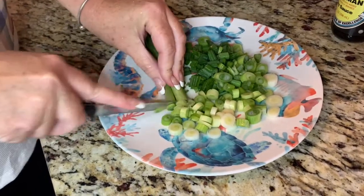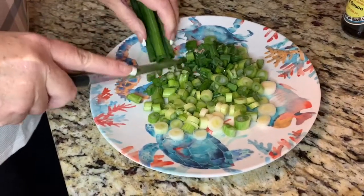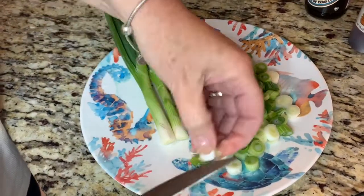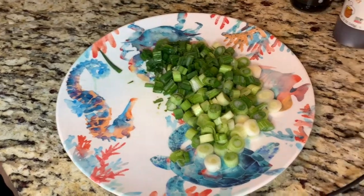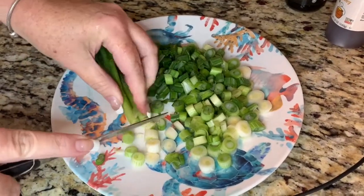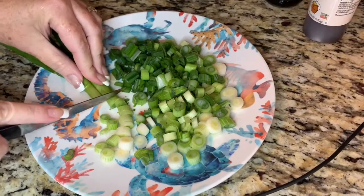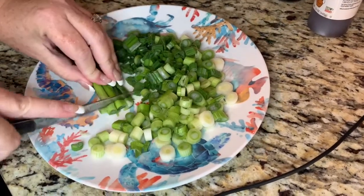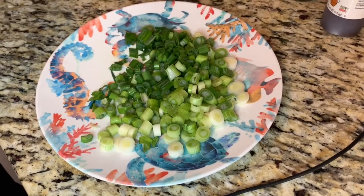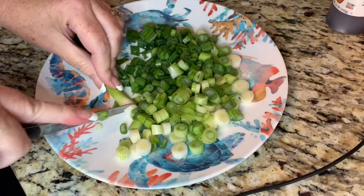We're going to show you guys all the marinade ingredients and like I said, we're going to throw it in the fridge and let it soak for a few days. We got turned on to this recipe from Amy's sister-in-law — she's Korean — and we kind of made it our own, Americanized it. You've got to cook them kind of quick; it's real thin meat and if you're not careful you'll burn them. All of these ingredients are really flammable, so I'm going to cook them on my grill grates, which will keep it from flaming up and charring the meat — that's the biggest hurdle when cooking this meat.